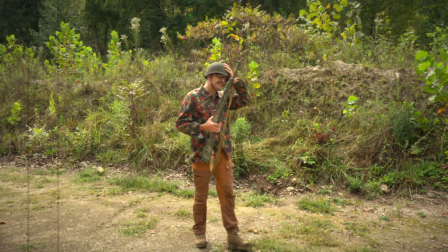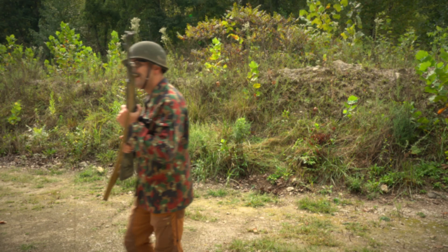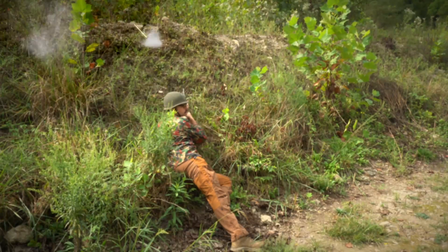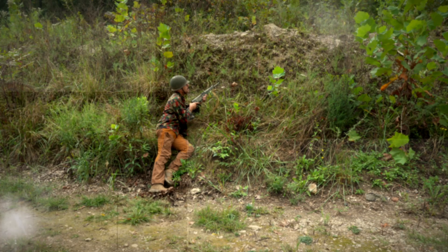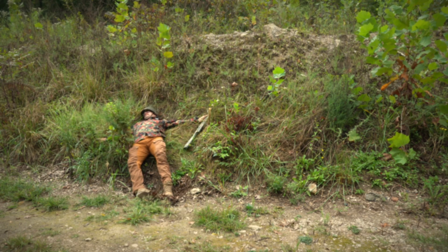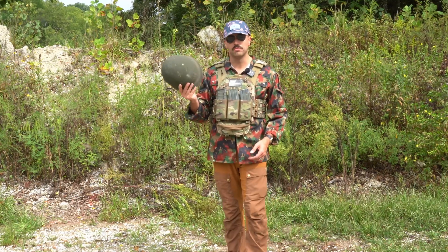Man, I'm sure glad that I got this nice M1 helmet. Nothing can hurt me now. What are we doing, Sarge? What's up, everybody? Today we're going to go over the M1 helmet.